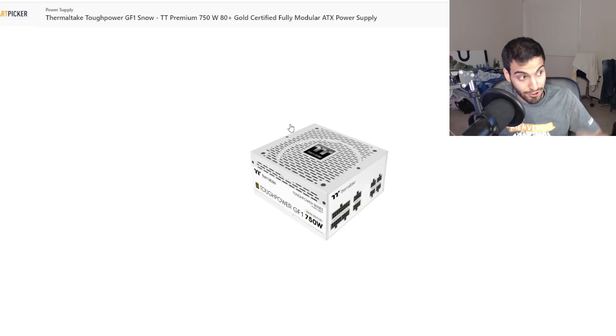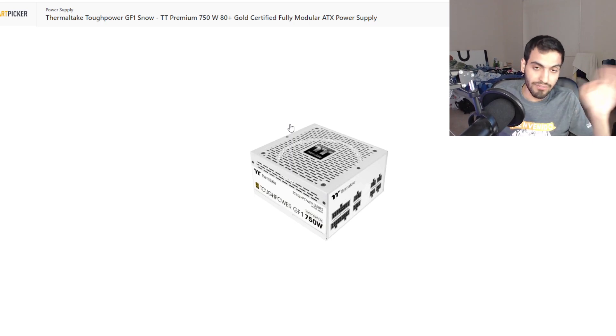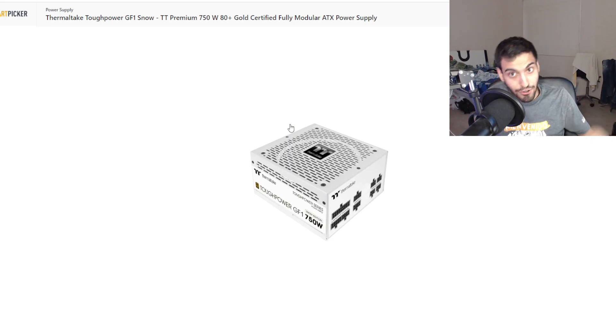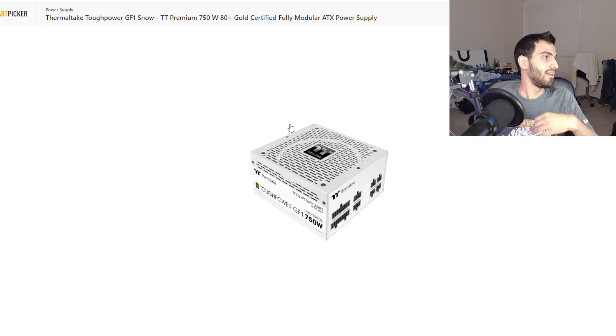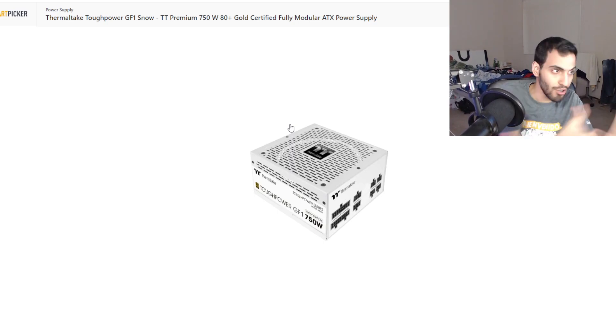Going fully white even in the power supply — I went with the Thermaltake Toughpower GF1 Snow. It's a 750-watt Gold-rated power supply, fully modular, and it's white. This thing is literally screaming to be in a white build, so we're going with this one.